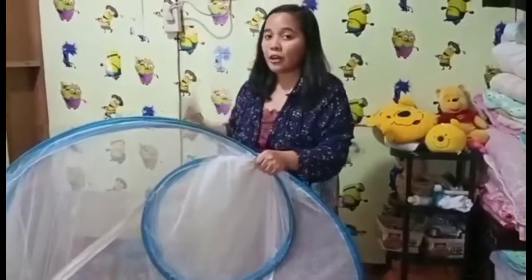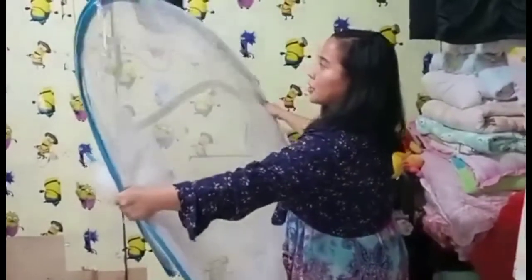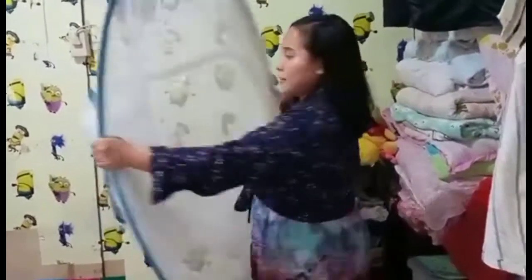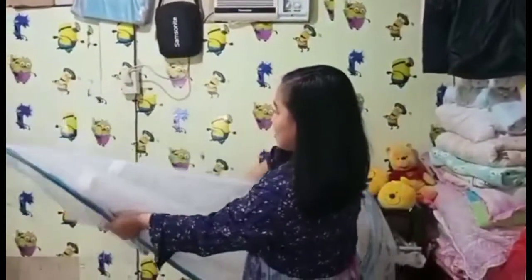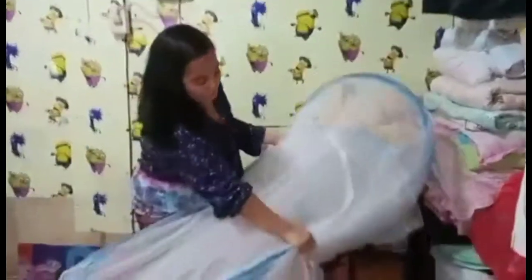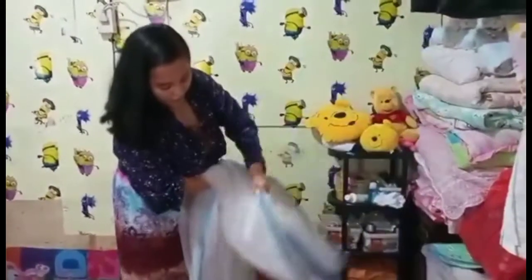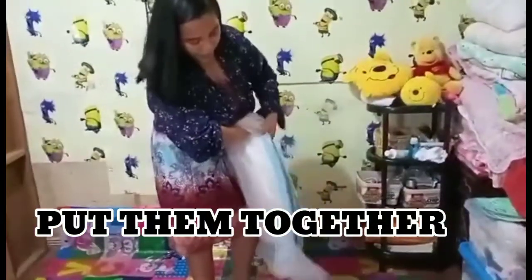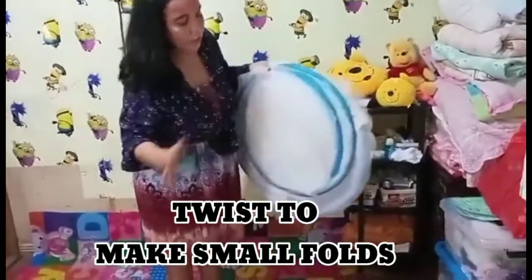Hold this part with your left or right hand, whichever you're comfortable with, just like this. You've got to twist the bigger one so it can fit to the small one. One, two, three, four — put the biggest one over the biggest one, and if you can see, it's almost done.